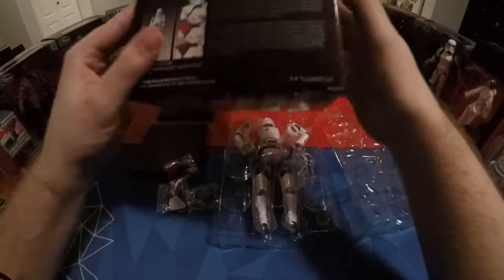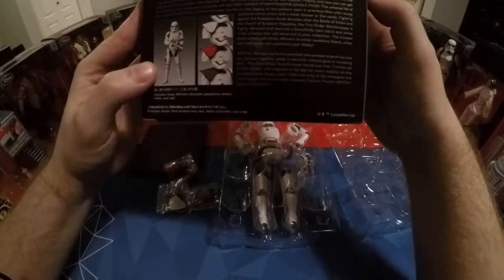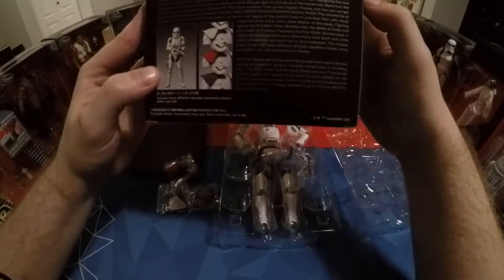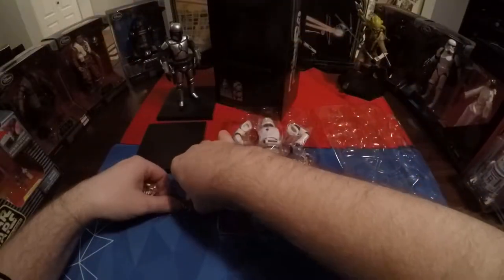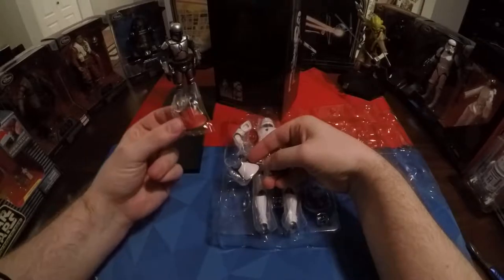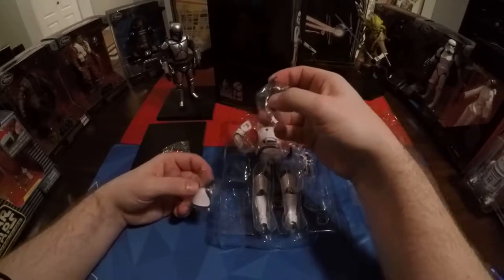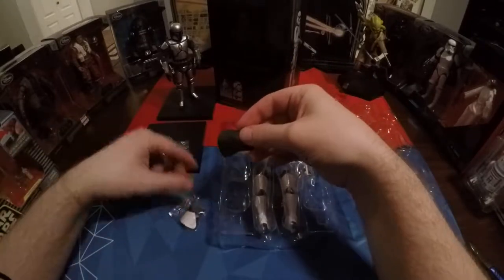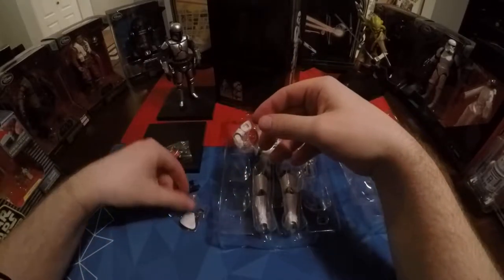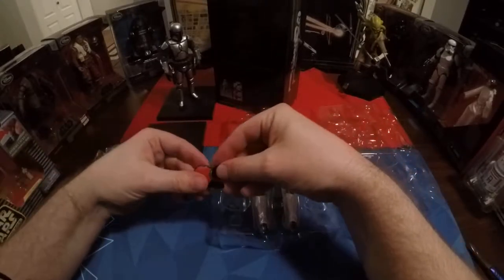I wonder if it tells you on the back which is which — I don't see it properly listed here. So let me know in the comments which is which. I'm pretty sure from the A New Hope series that this was the stormtrooper sergeant or commander, and then they had this as just the officer. But I think I'm going to try this one — I like the black. This is kind of a classic.